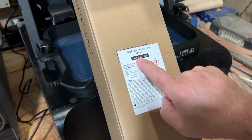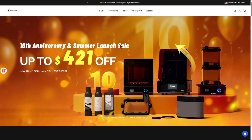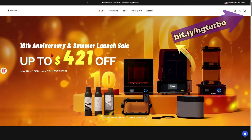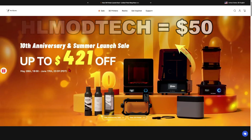Today we're also going to switch to PAF10 Volcanic Gray. If you have not seen my initial video, I will have a link up here. I also want to highlight that there is a 10th anniversary summer sale — up to $420 off — and if you use the coupon code HLMODTECH, it'll save you an extra $50.